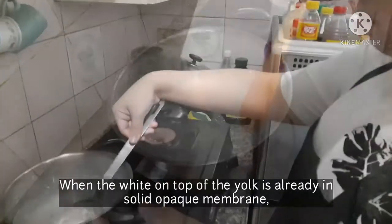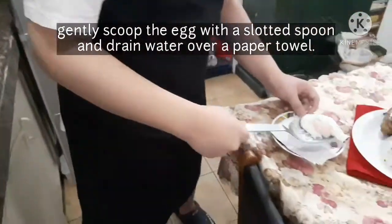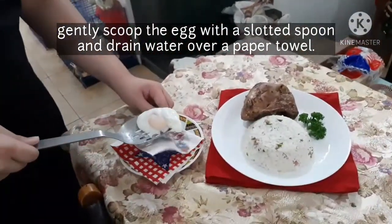When the white on top of the yolk is already a solid opaque membrane, gently scoop the egg with a slotted spoon and drain the water over a paper towel.